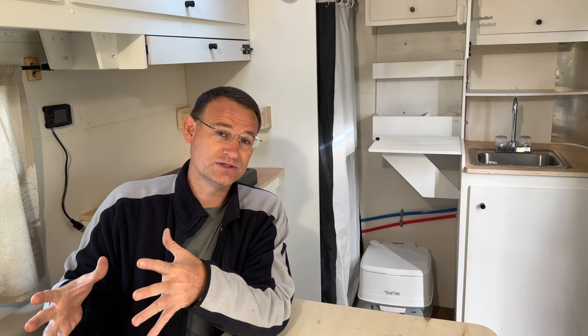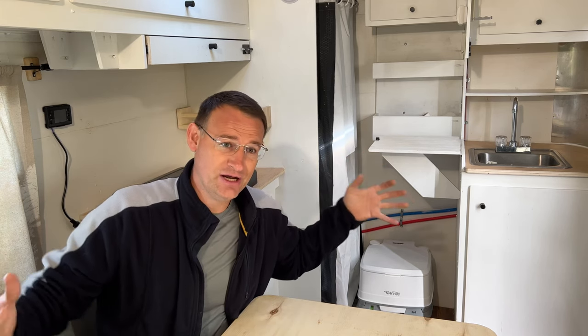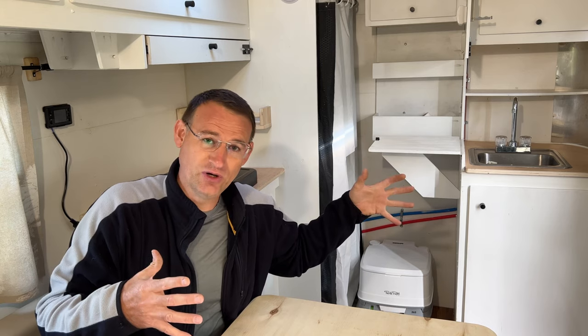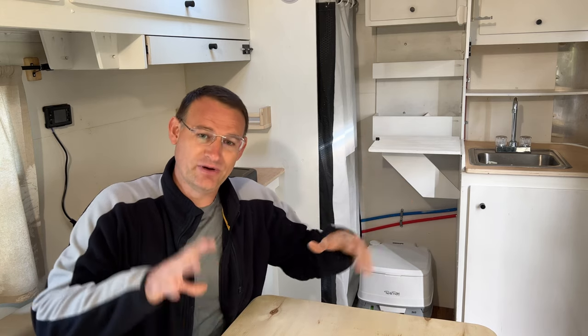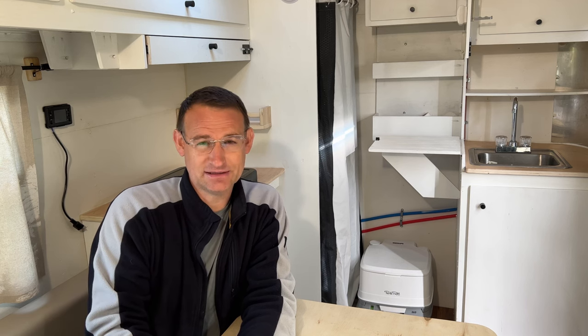Another area is toy haulers. You could take basically this trailer — this is a 10-foot trailer — jam a camper build in the front and still have room for an ATV. Or if you wanted a longer toy hauler, a couple ATVs or a side-by-side — whatever you want to do. So you can custom build it to fit that. A cargo trailer in this category wins hands down.